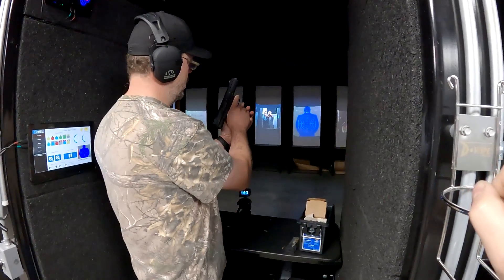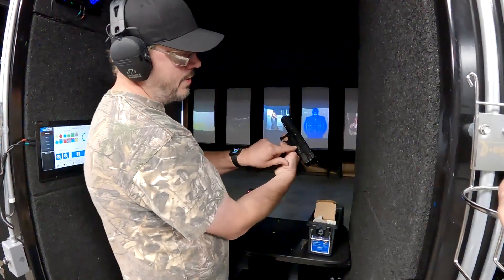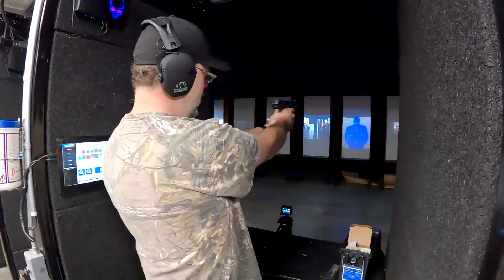Okay, you ready? This one does have a safety — and now we're good to go.